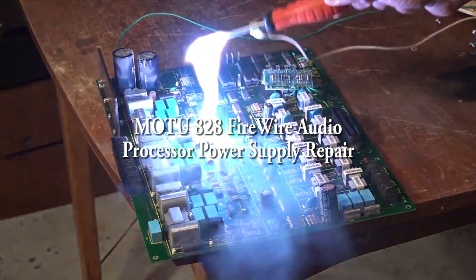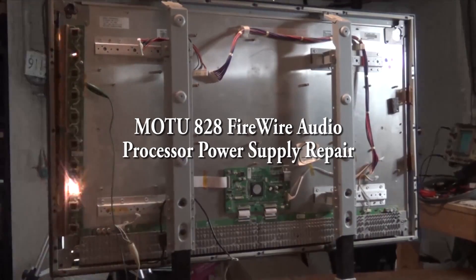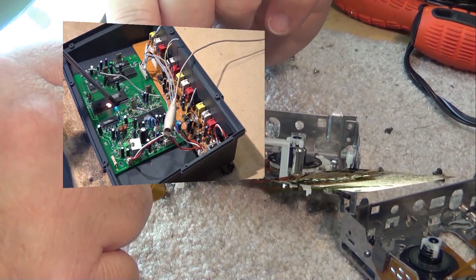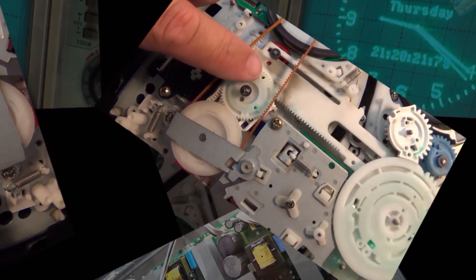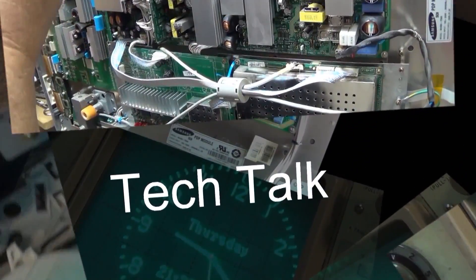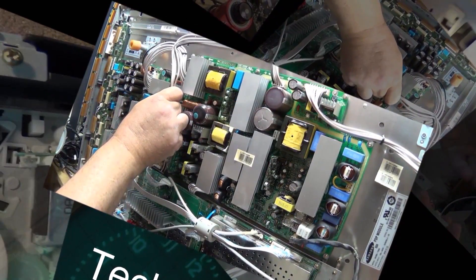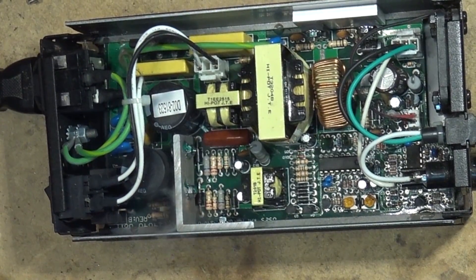We're going to look at a MOTU 828 Firewire. This is the type of interface that would be used in a recording studio to interface like an 8-track ADAT into the console. It has 8 inputs, 8 outputs, SPDIF, optical, and control for an ADAT machine for syncing. This one apparently doesn't work — it's got a power supply problem — and we'll see if we can get it resolved.